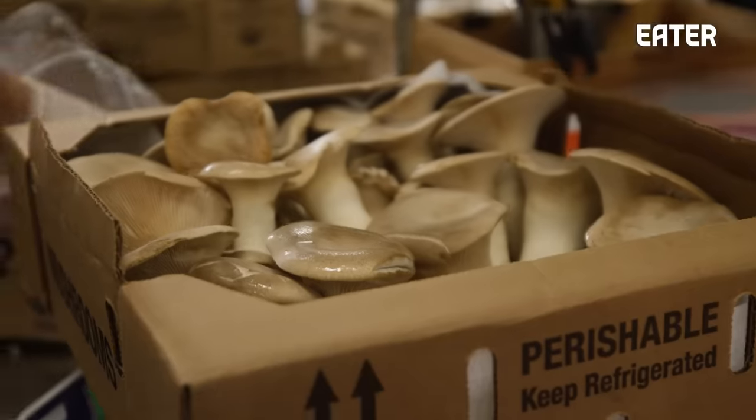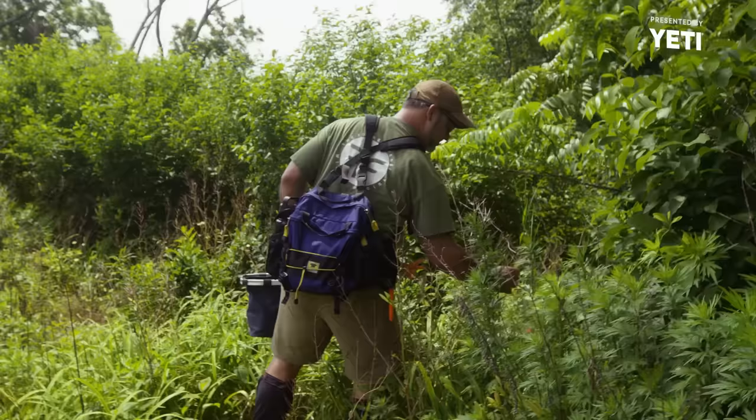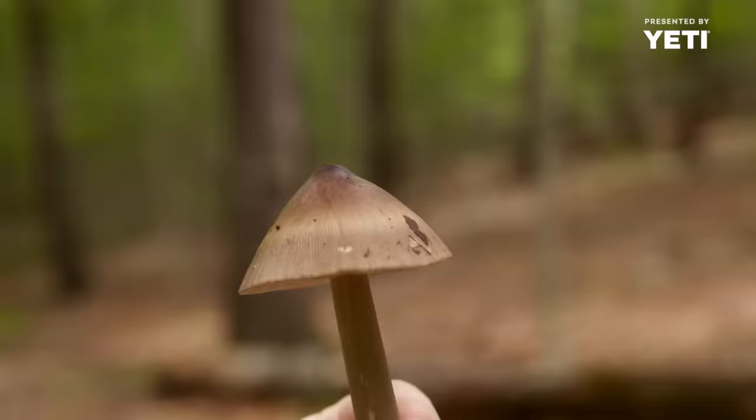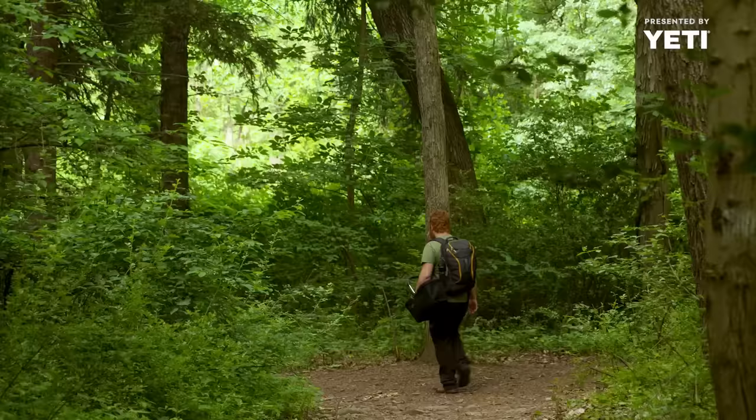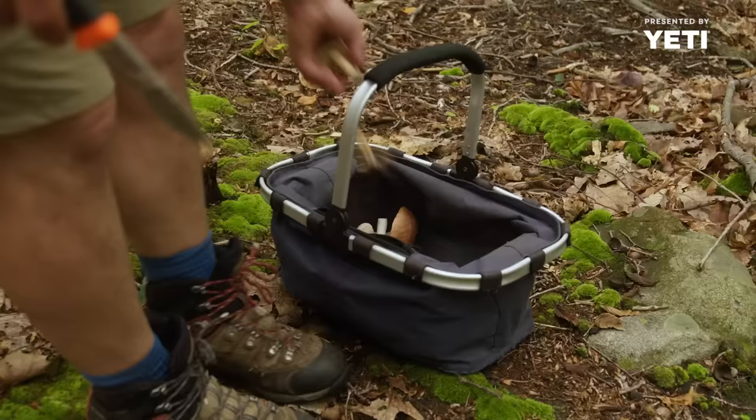The Forage Feast is a purveyor of specialty produce. Me and my guys, we're a group of hobbits at this point, because that's the only thing we could possibly be — these mushroom-loving, hairy toad, forest-dwelling creatures.